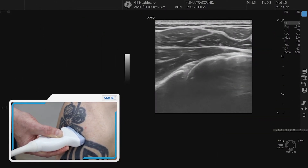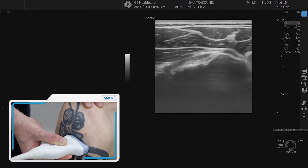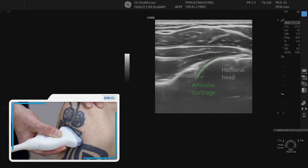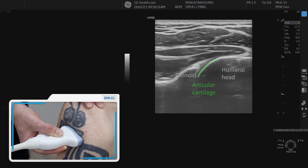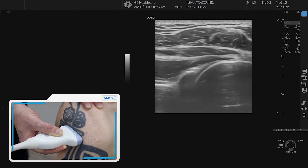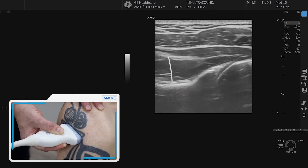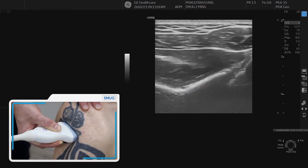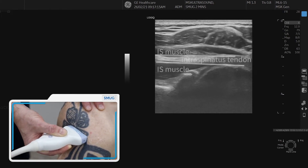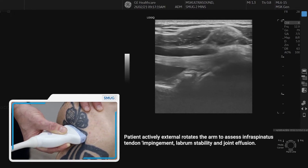Now we're going to show you the posterior shoulder. Place the probe across the top part of the humerus and look for the bony landmarks — the arm on the right side, the glenoid and the labrum. If you externally rotate the arm slowly, you can confirm that you're at the joint line. Following the glenoid and going a little more medial brings you to the spinal glenoid notch — externally rotating again, you'll see a small blood vessel coming in there. Once you have those landmarks with the joint in the middle, you look for the infraspinatus, which is a nice thick intramuscular tendon. Externally rotating again, you can see the tendon moving towards the joint.